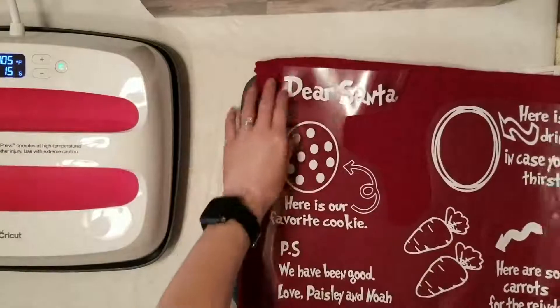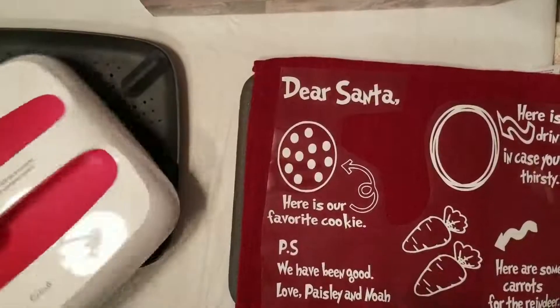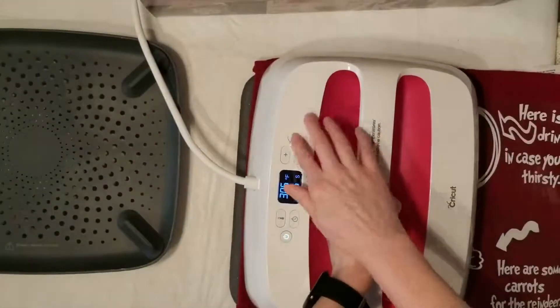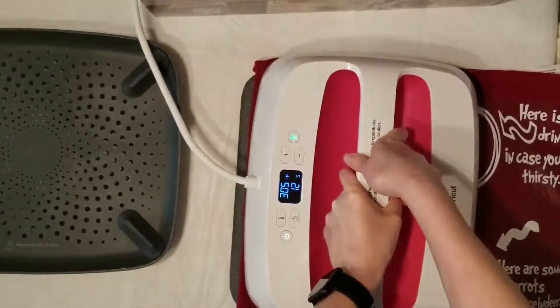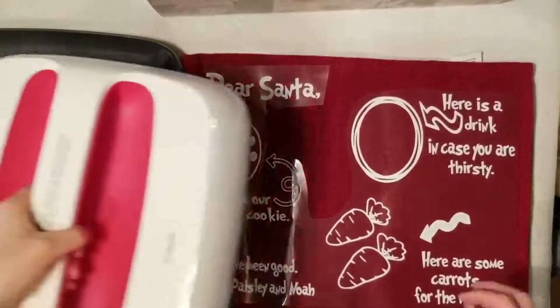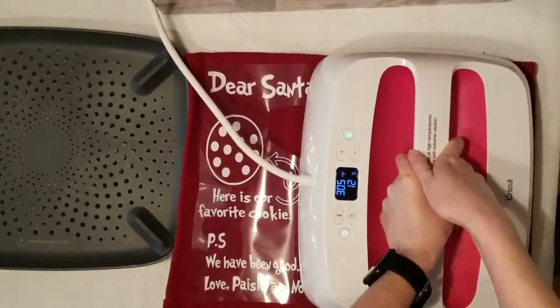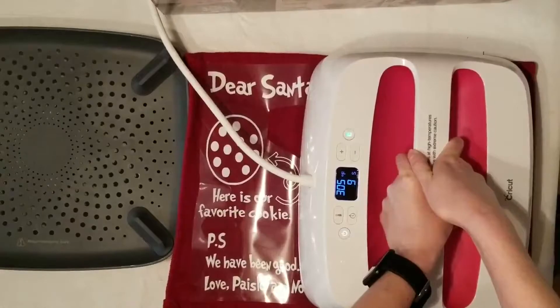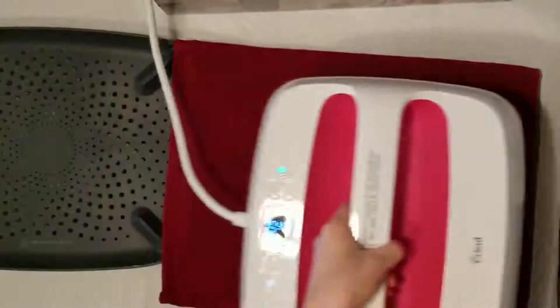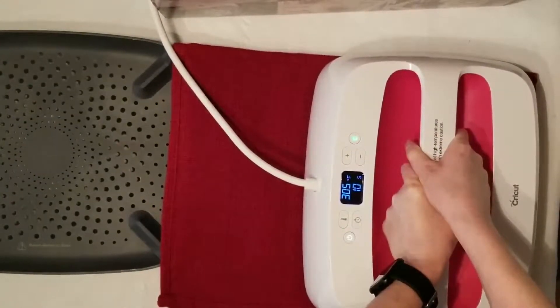Line up your iron-on onto your placemat. You can use a ruler or just eyeball it. Since I'm using Siser EasyWeed, I'm using Siser's recommended settings of 305 degrees for 15 seconds. Since my EasyPress did not fit across the entire thing, I'm going to do the other side and press it for 15 seconds as well. Then turn over your placemat and press on the back on each side for 15 seconds each.